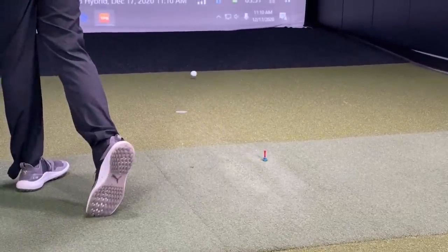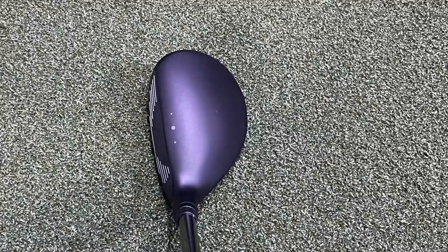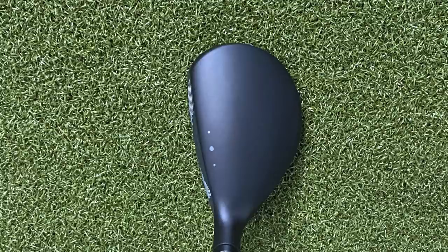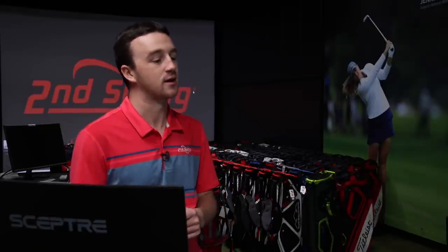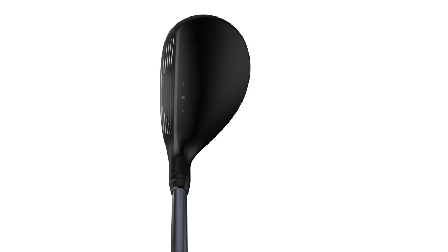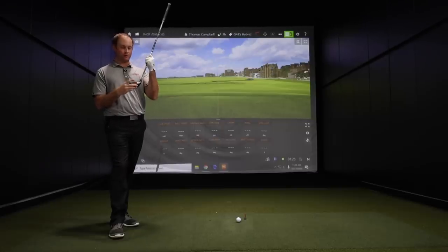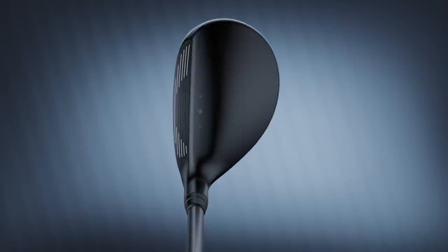First, I want to get your impression on the look, because the hybrids and the fairway woods had those turbulators in the past that Ping used to increase clubhead speed. They noticed it didn't make a huge difference with the fairway woods and hybrids, so they've taken those off the crown with the G425 series. To me, it looks like a very clean look now without those, and they still have that matte finish on top, which I'm a big fan of.